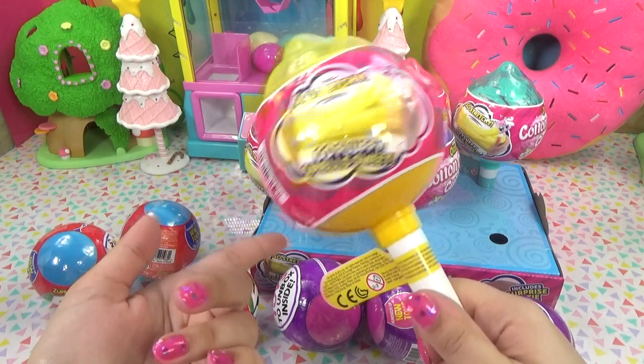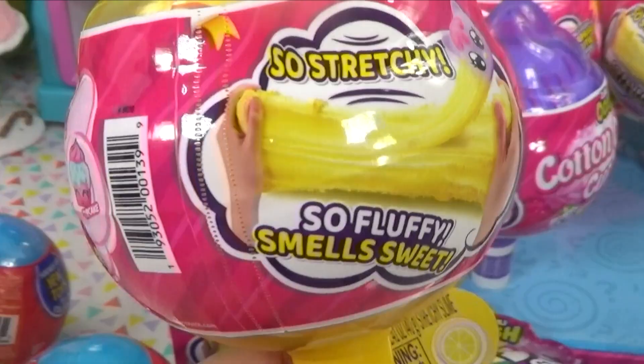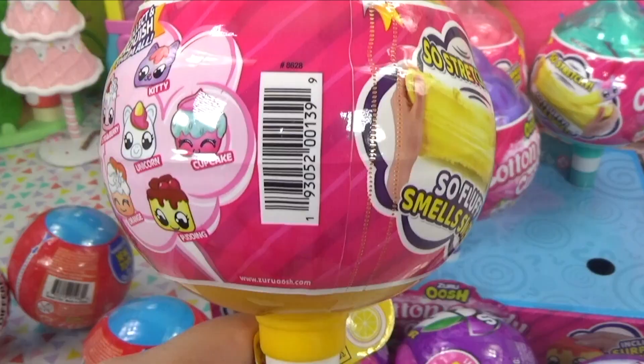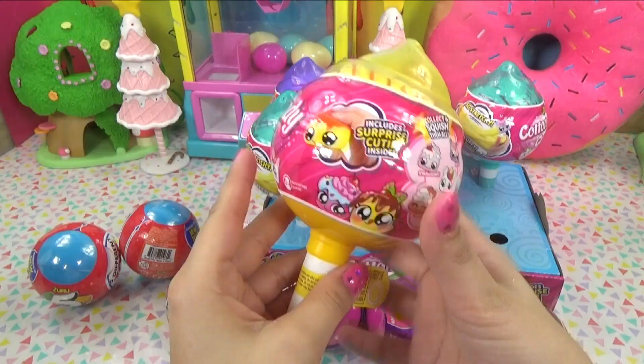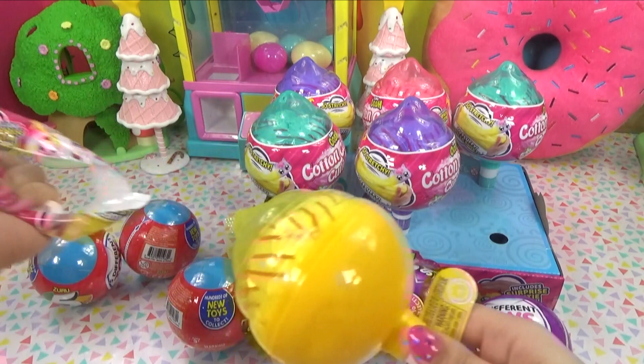And we've also got slime. These actually remind me of cloud slime, even though it says it's fluffy slime. It's scented and it's supposed to be super stretchy. On the inside we get a little surprise — little cute squishies and a cupcake! So of course we're going to go for these two. Hopefully we've got them in either one of these little cotton candy containers. Let's go ahead and get in here and see all of the magic on the inside.